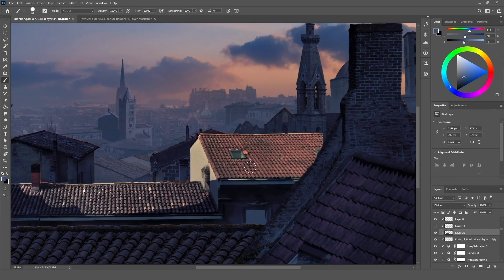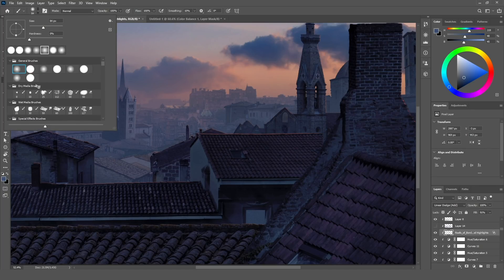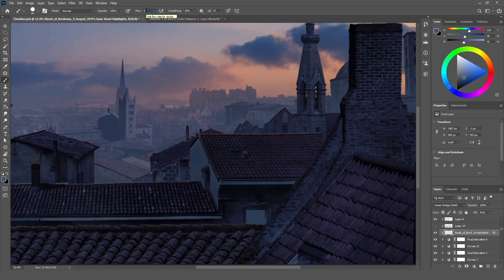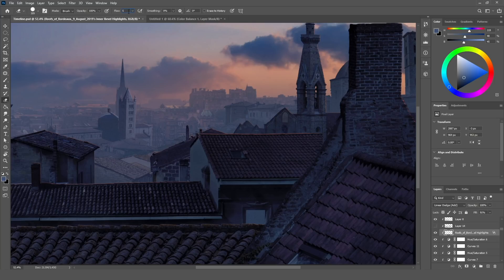Here's how we are going to do it. I start with that building and I'm going to select a hard brush with an opacity of 5%. Keep the brush hard because we need that texture, and we are going to do the same with the eraser — select a hard brush at 5% opacity too. Let's start.